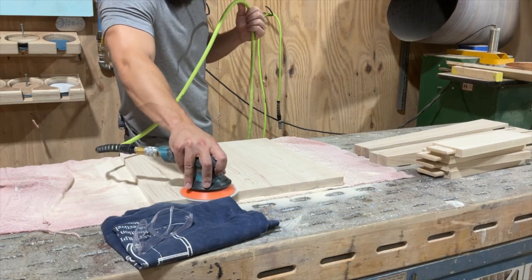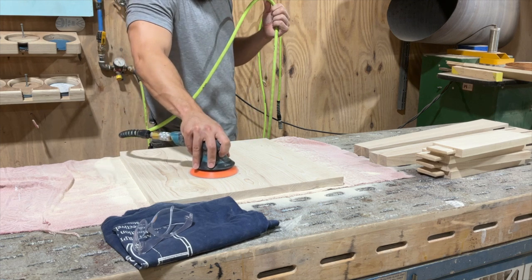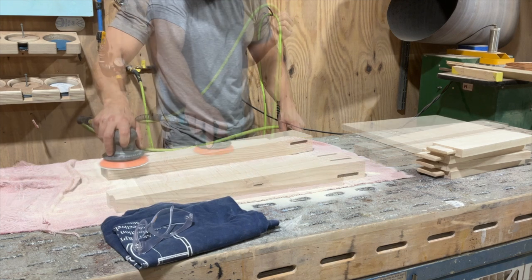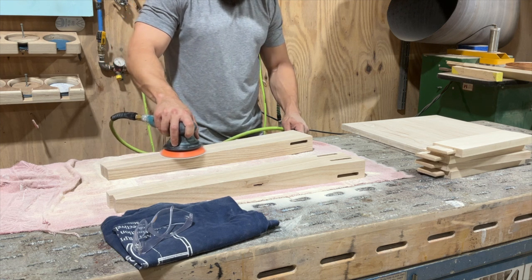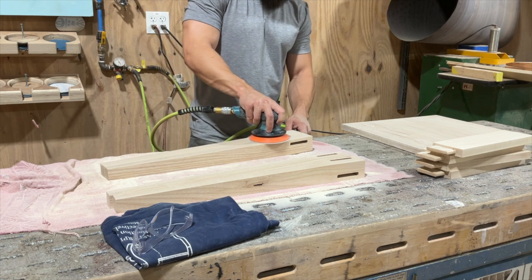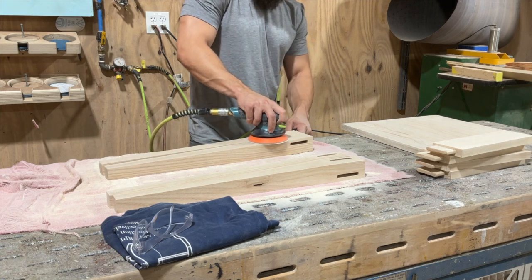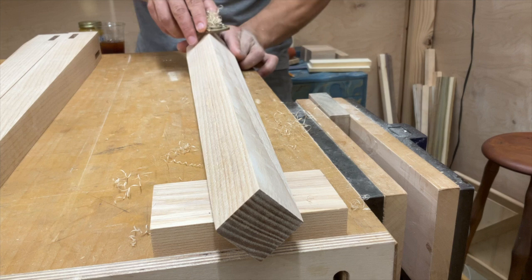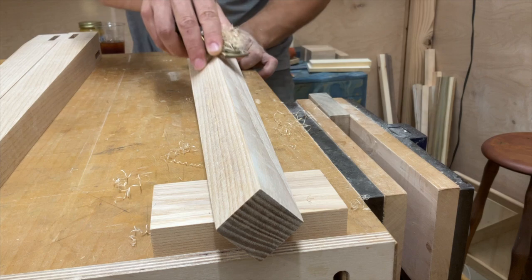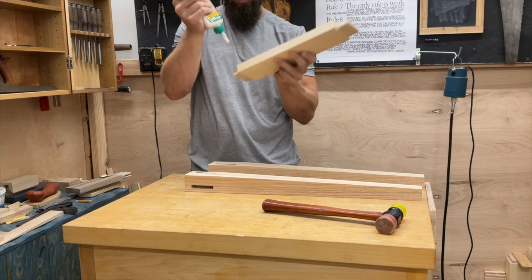And now it's time for a final sand. This project moves fast — it's a very simple little build once you wrap your mind around the joinery. A quick tip: when sanding smaller parts like these legs, gang them up and sand two at a time to give you a wider work surface and make sure you're not rounding anything over. Then treat the corners and break the arris with a hand plane or a sanding block, depending on your comfort level with hand tools.